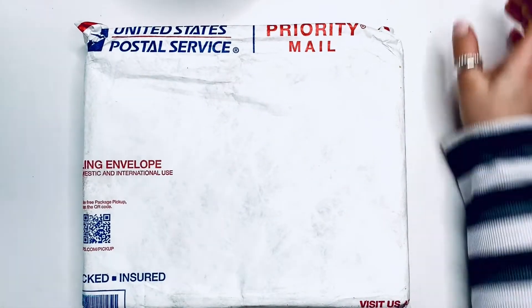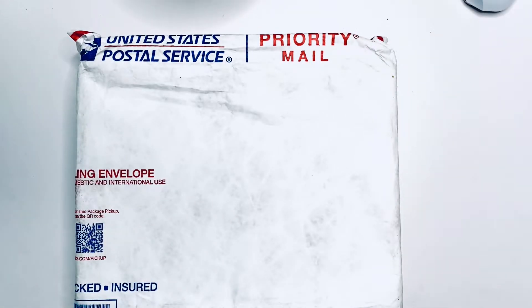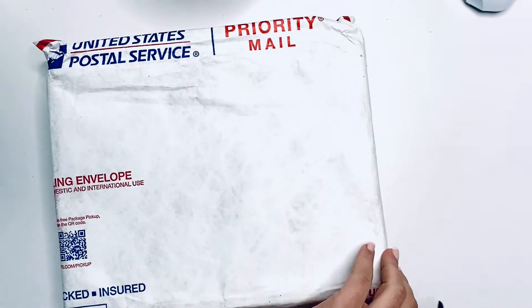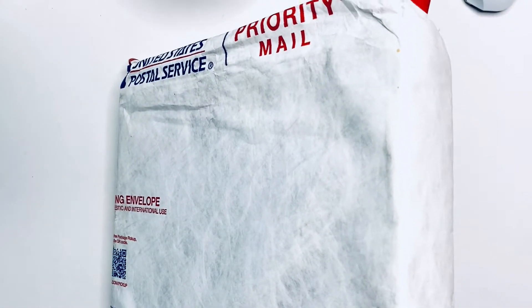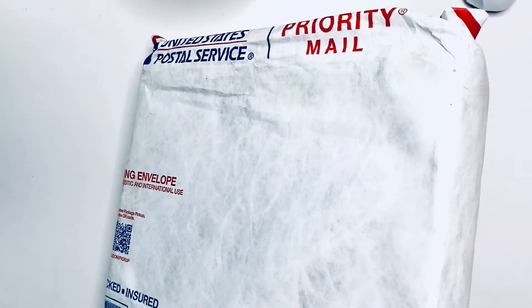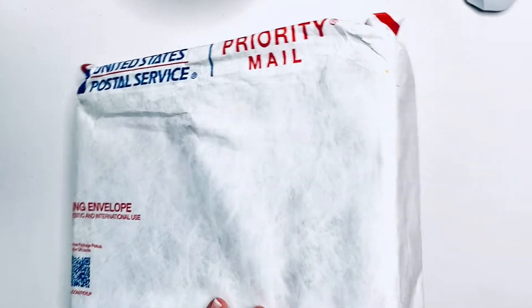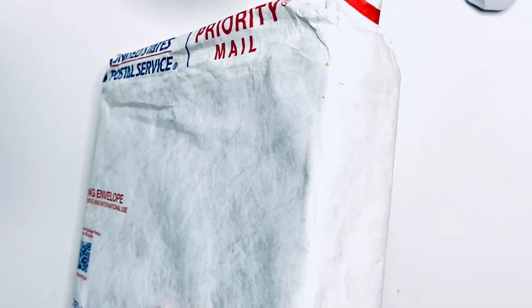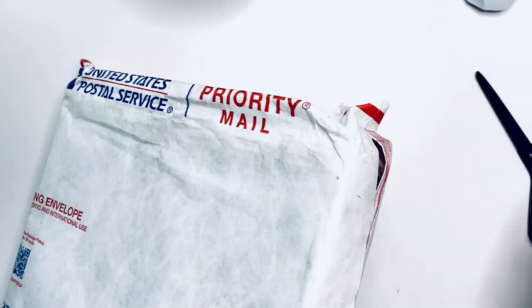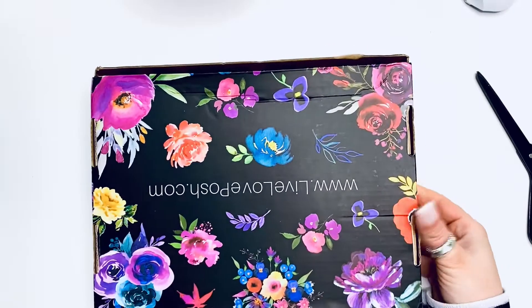Hello my loves, it's Kasha, Plannerista 101. As you can see in front of me, I have an envelope and I'm going to go ahead and cut this open really quick. We are going to peek together. As you can probably tell from the title, this is the Live Love Posh box. This is our first box and I am beyond excited to be able to share this with you. It is gorgeous and fun and beautiful and of course I love it.